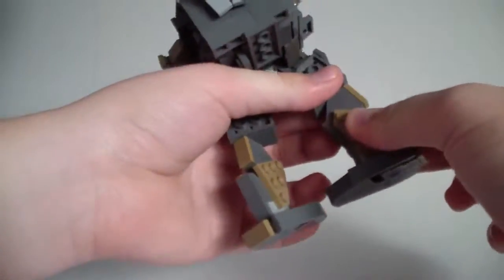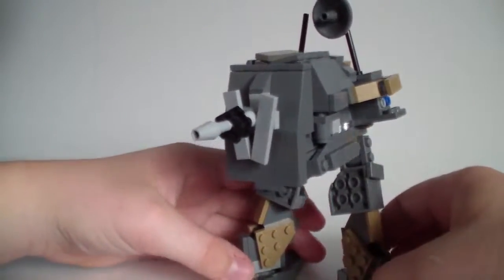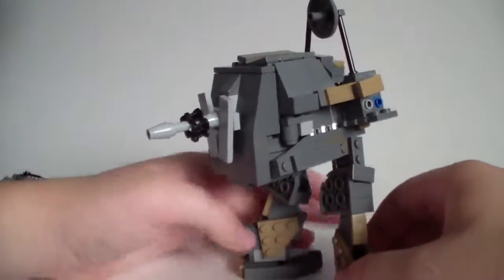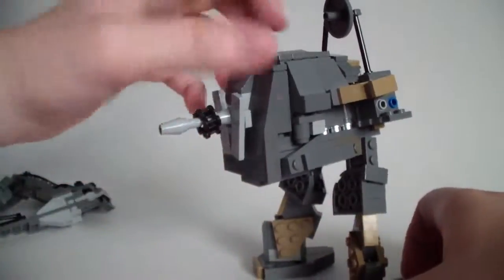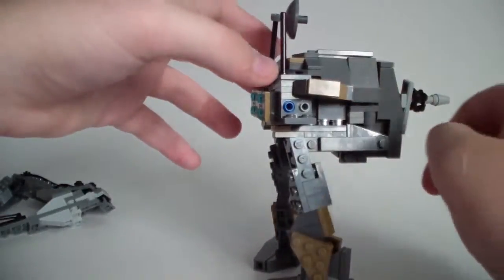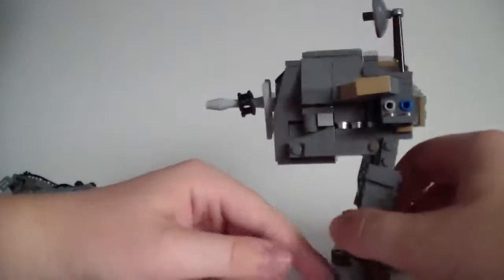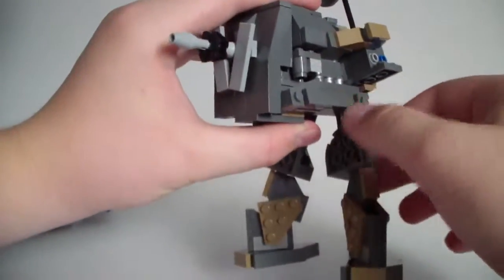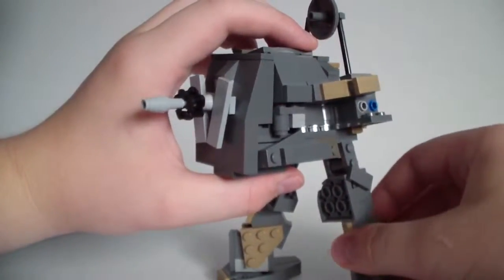It can move like this and like this. It's not too poseable, but it looks good on its own. There's a radar dish on the top, and the back of the legs — those don't move much, though they do move a little. But it's still nothing too fancy.